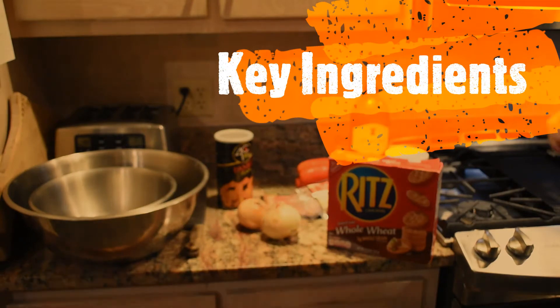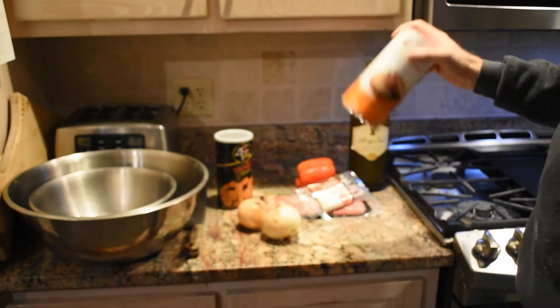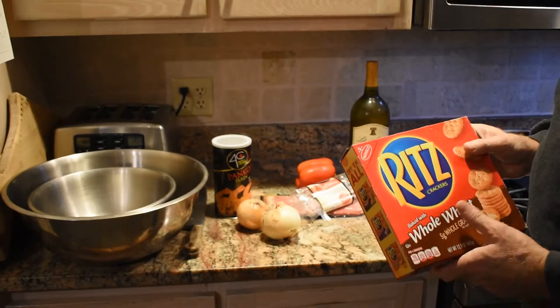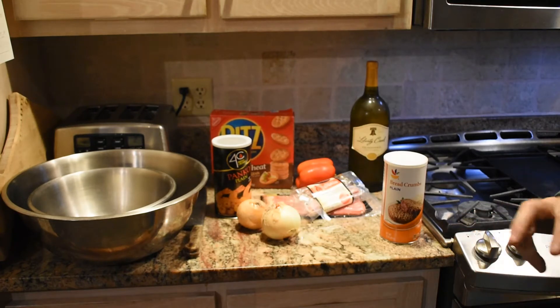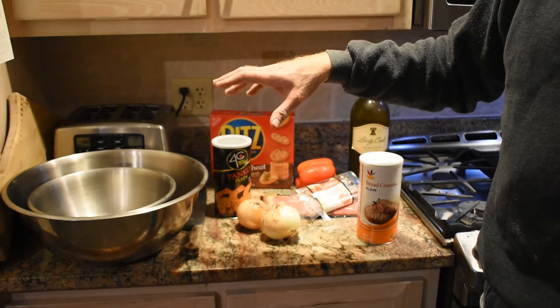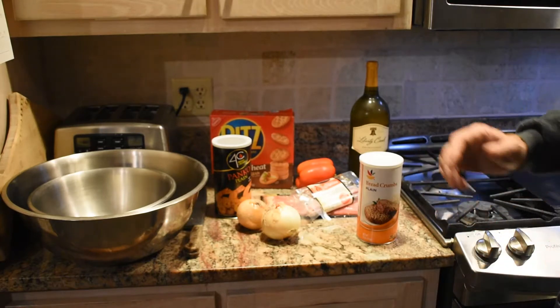Here are some of the key ingredients. I don't like to use straight breadcrumbs because they get too mushy. So I use some panko and also some whole wheat Ritz crackers which I crunch up and mix in. I usually do everything by eye, but today we're going to try to use a measuring cup so people doing this for the first time can get a sense of how much.